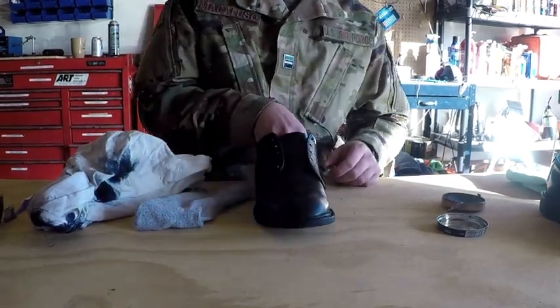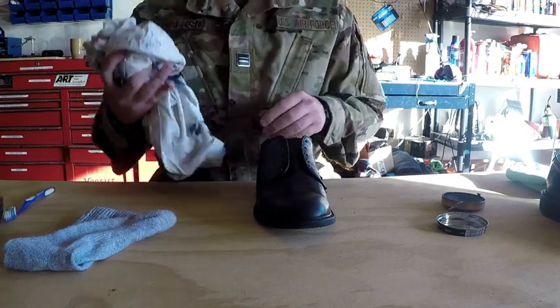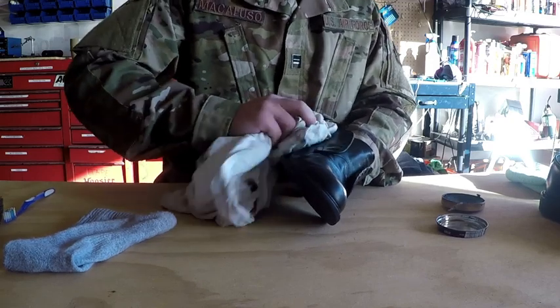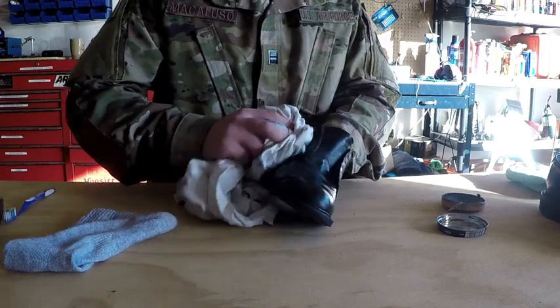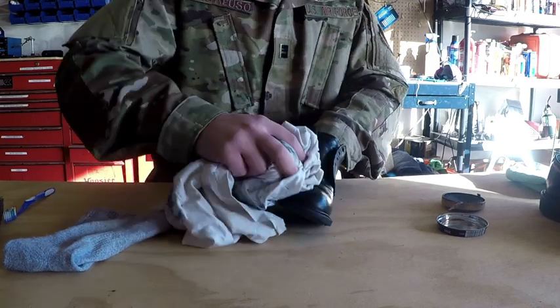Once you have a light but even coat covering the entirety of the shoe, the next step is going to be the buffing. Take a clean portion of your cloth and rub down the shoe until all of the polish is gone. This might take a minute, but be patient and apply several coats until the shoe looks how you want it to look.